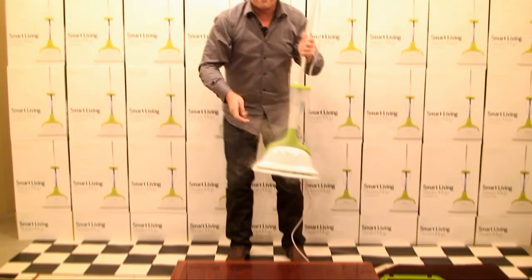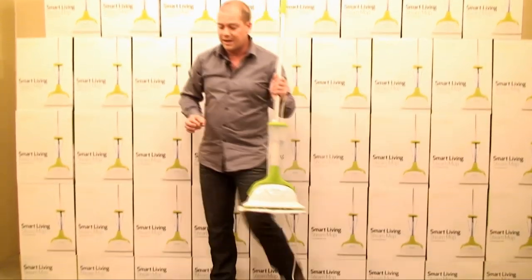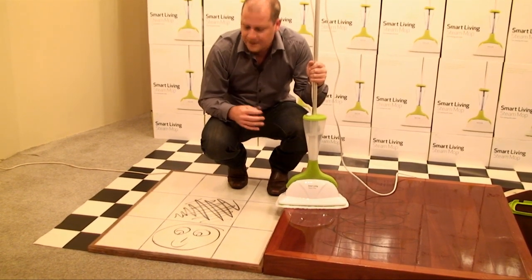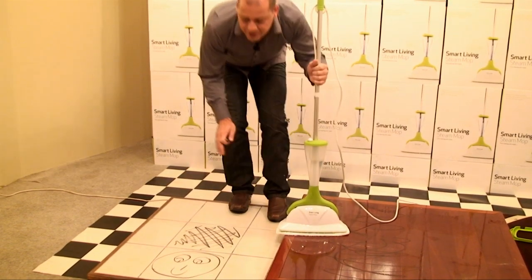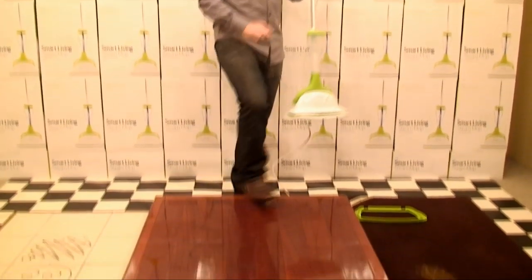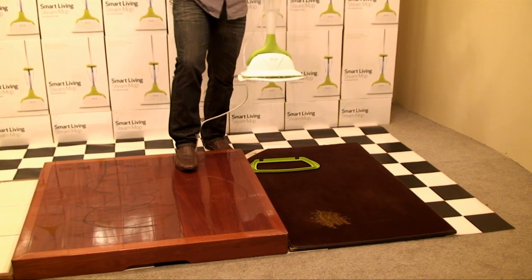You can see we've made a bit of a mess — we're using wax crayon here. The reason we like to use the crayon is it's quite greasy and oily, so it represents your food spills in the kitchen, for example. You can use these on tiles, on polished wood or laminate flooring, and the best news is you can also use them on carpets too. We'll show you that in a second.